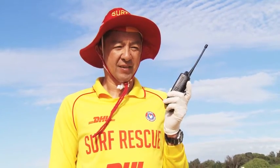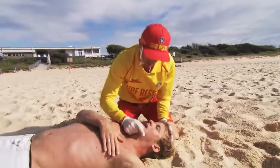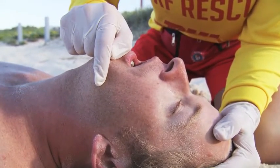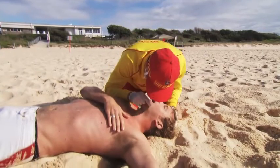Rover North responds: "I have dispatched two lifesavers to your location with defib and oxy. Patrol clear." The patient is now positioned on their back so that the lifesaver can assess their condition. Using jaw support, the lifesaver tilts the patient's head backward to gain a clear airway and then looks, listens and feels for the breath of the patient.